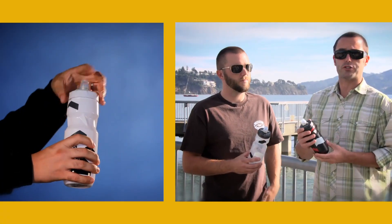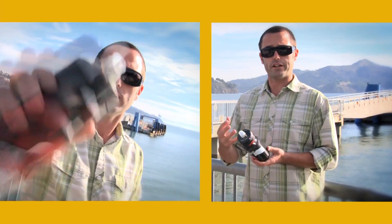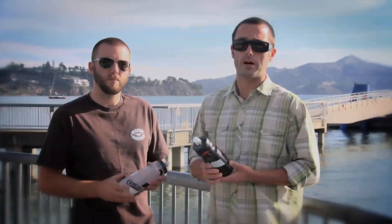Now unlike traditional sports or cycling bottles, this is made out of polypropylene, not polyethylene. The difference being that your water will taste like water after being out on your ride for several hours — it's not going to get that plastic bottle taste.